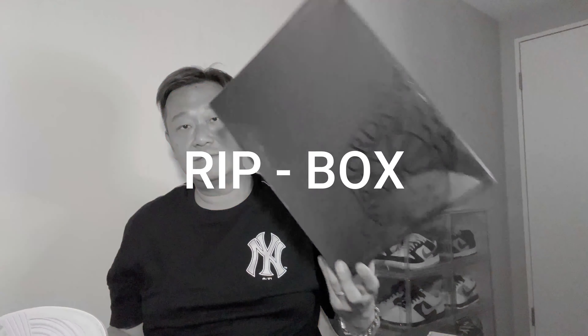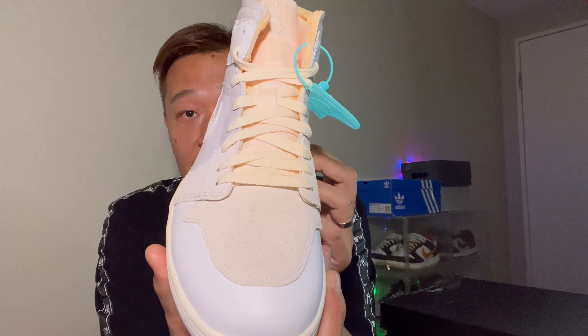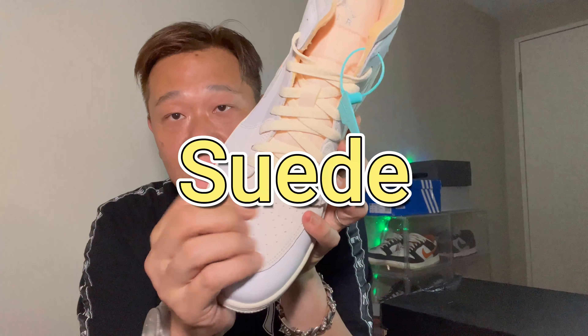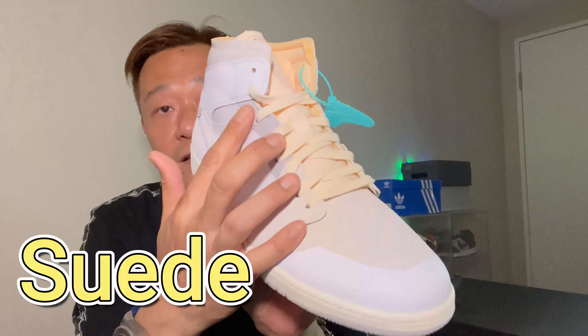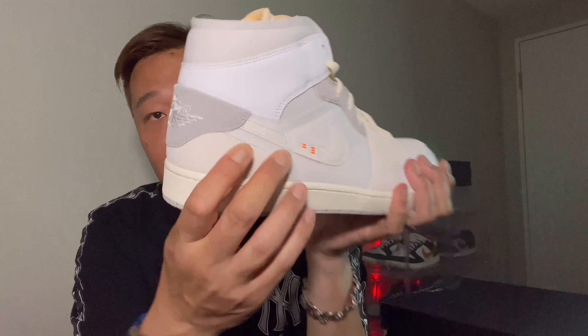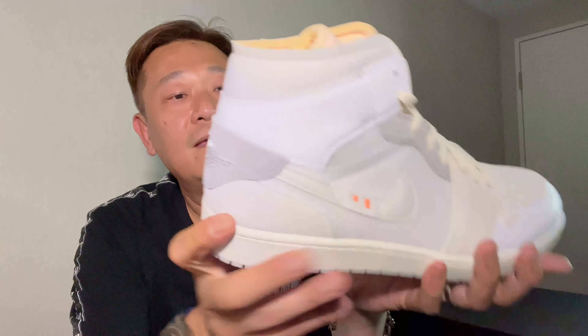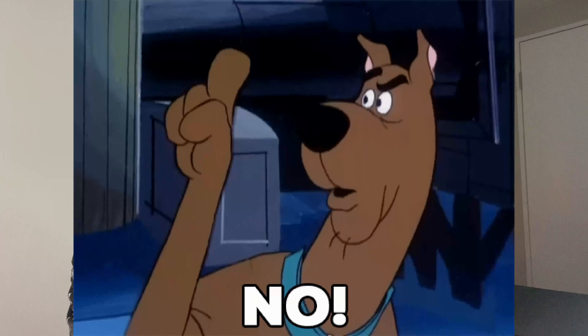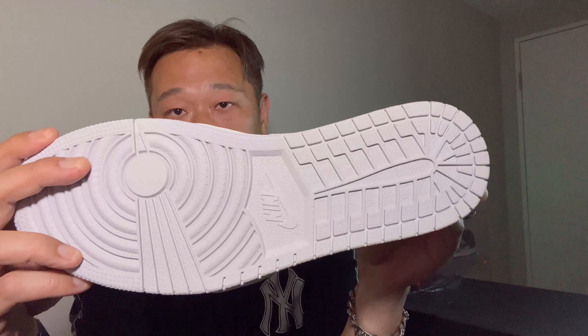Nothing special on the paper, just standard white paper. First time I've gotten a beat-up box from World Peace — it's all right, no big deal. For a closer look at the material: you got suede here, all suede, with the Jordan logo, and then leather as well.